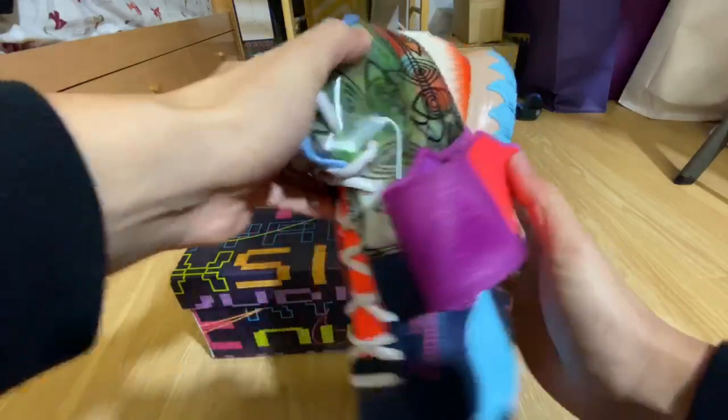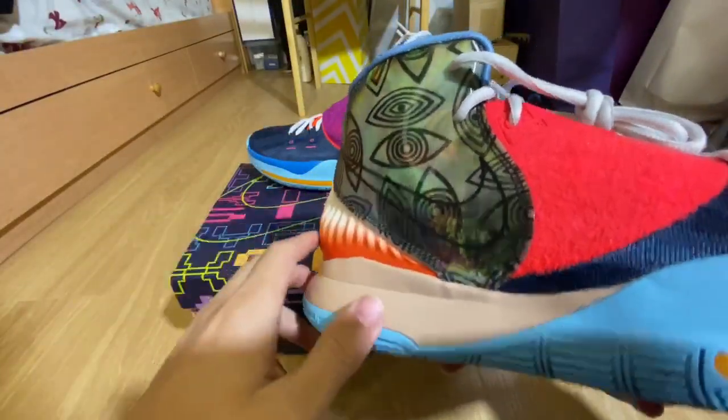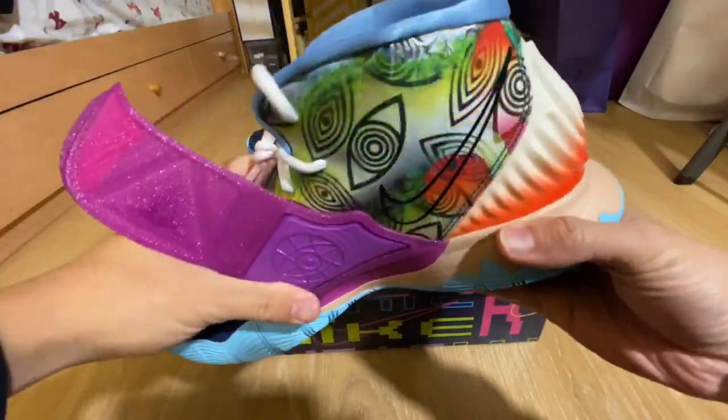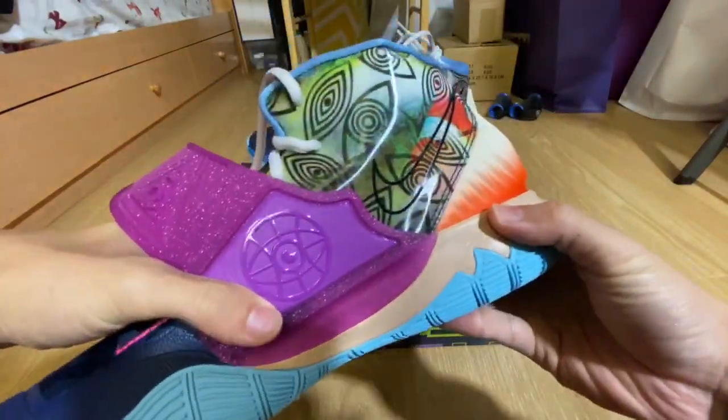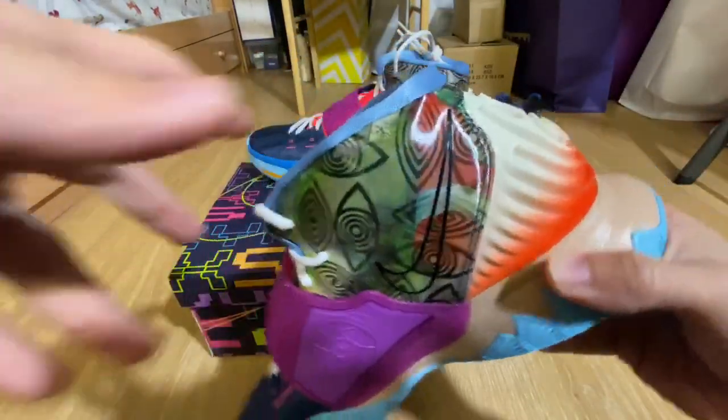It's actually pretty cool. You have like a Nike swoosh printed on with some Kyrie eyes right on this area and this part as well. It seems to be like trees and grass when you hit it from different angles.